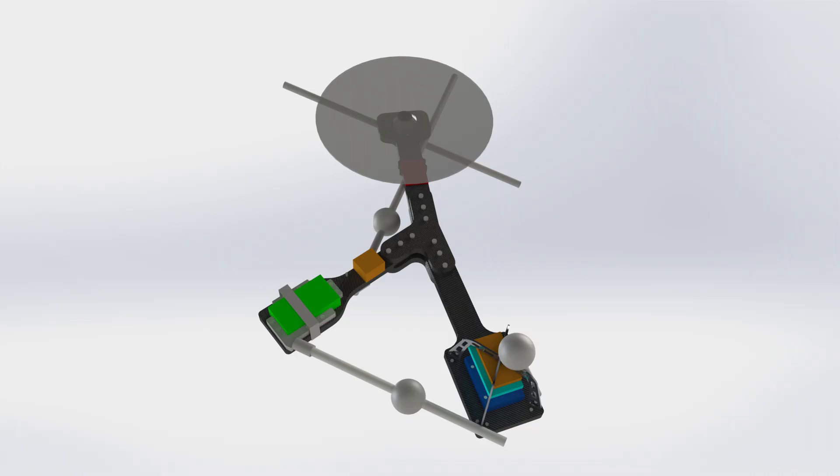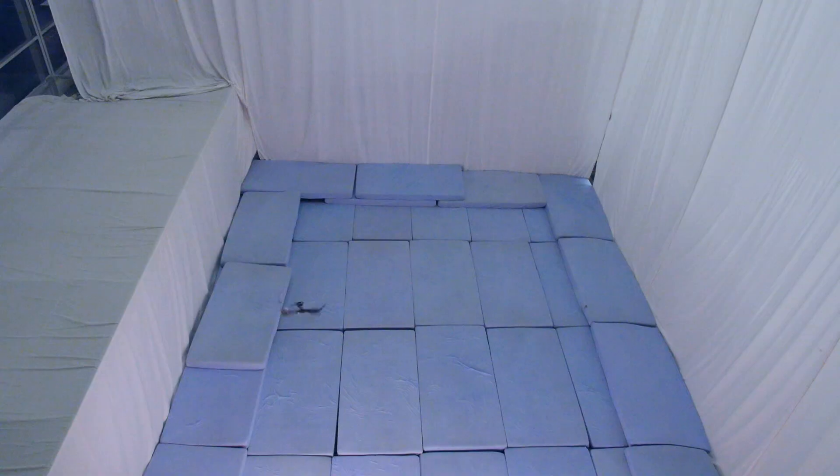The monospinner is a flying machine that has only a single moving part, the motor to which the propeller is attached. It requires no hinges, no ailerons, no flaps or servos. This makes it the mechanically simplest controllable flying machine in existence.